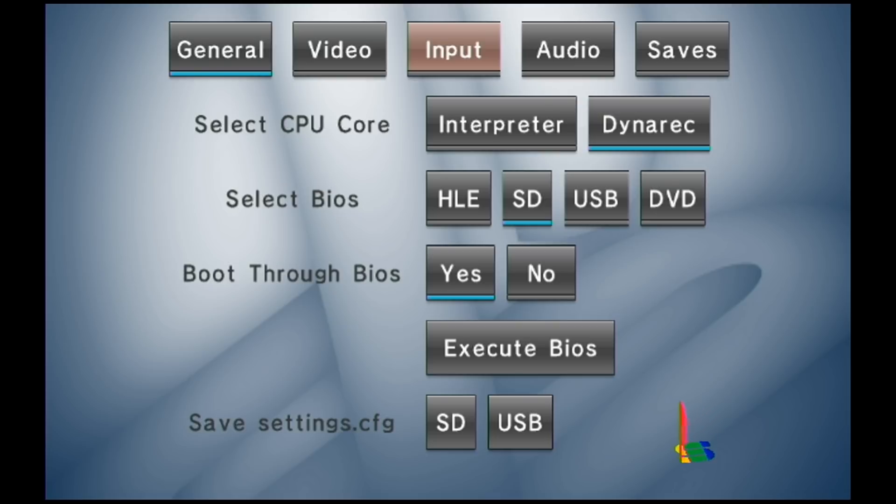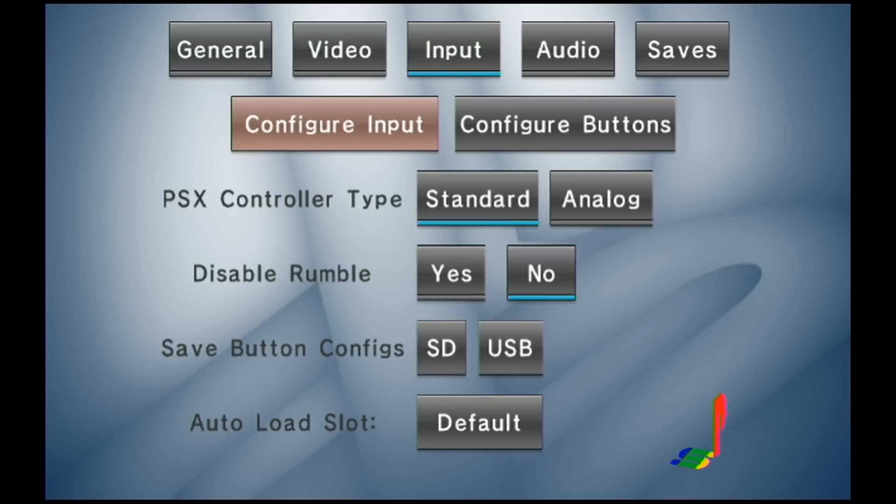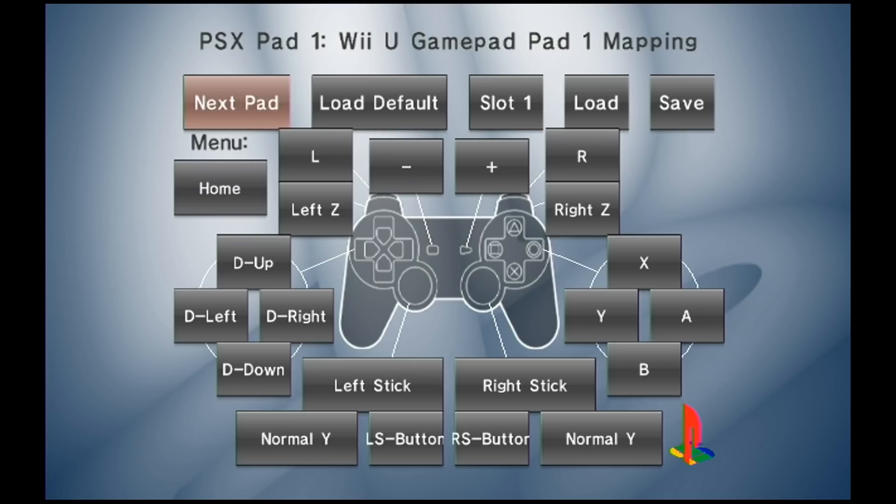The first game that I'm going to try to play is Crash Bandicoot, so I'm going to go over to input and configure buttons. The d-pad is only supported on this game, so what I need to do is change this to my left stick. I'm going to hit d-pad up and cycle through until I see left stick up, and then do the same for the rest. Now that that's switched around, I can go ahead and save this in case I wanted to load this configuration another time.